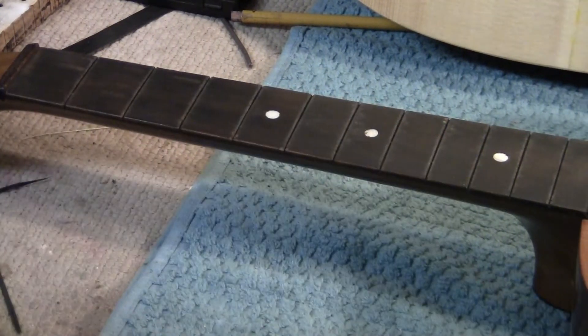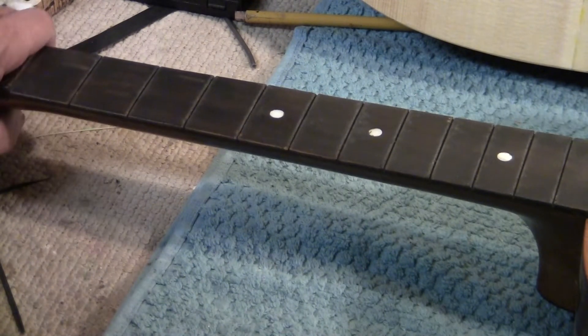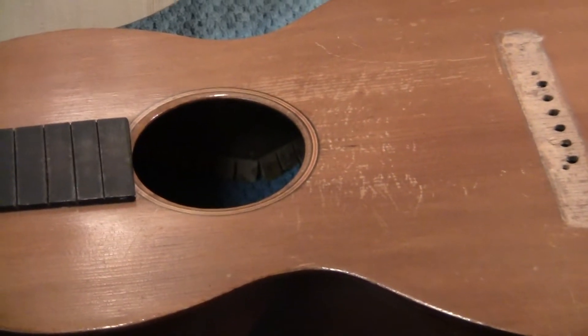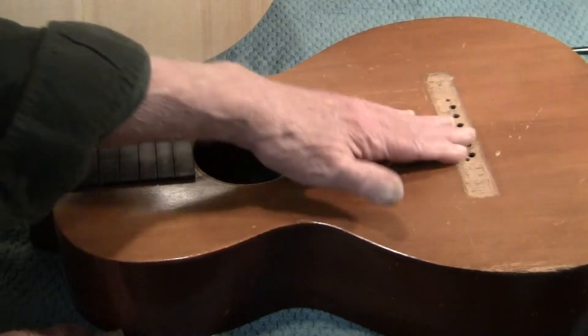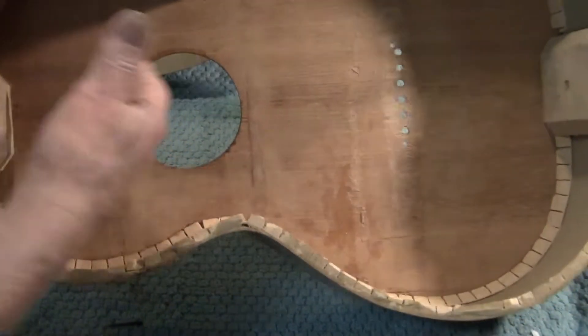It's going to get a slight arch to make it easier to bar chords, and it's going to get re-fretted. This nut may be replaced — it's completely functional but we'll assess it. There are no cracks anywhere. The neck is straight. The existing neck angle is low, so we will simply adjust the neck angle before we put the back on.